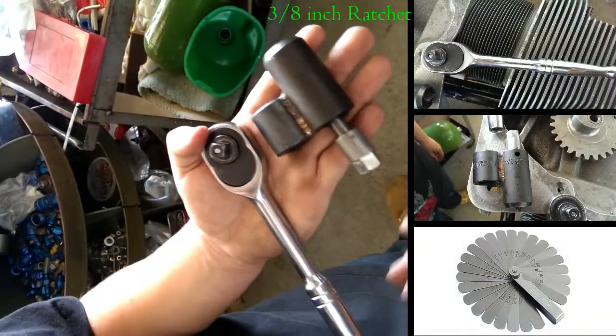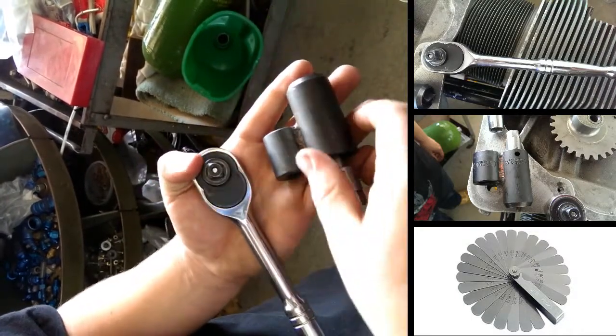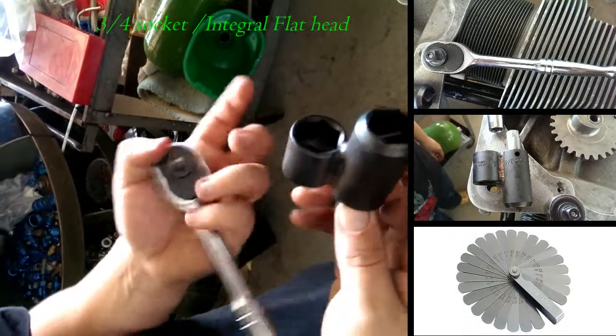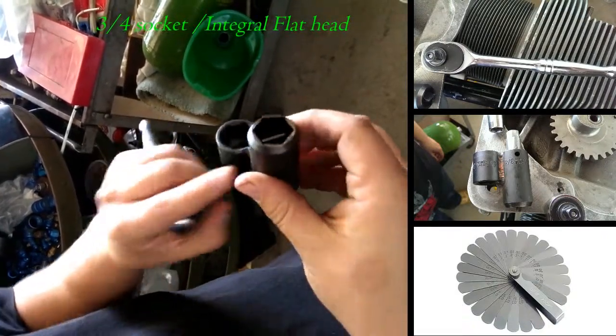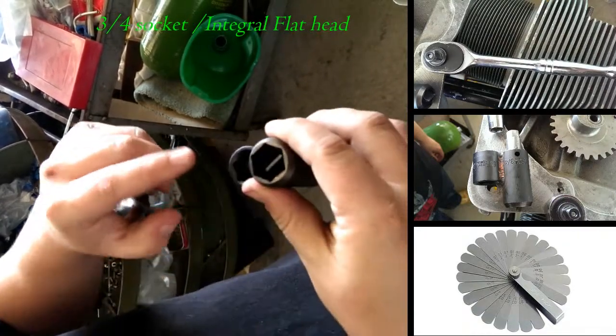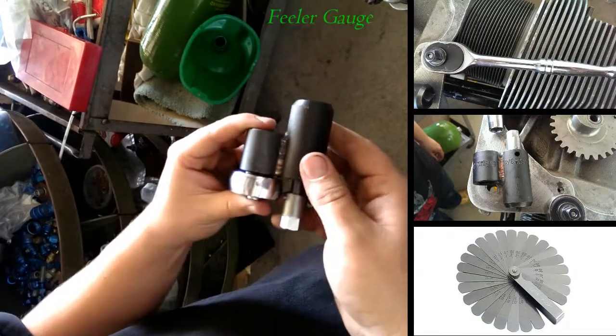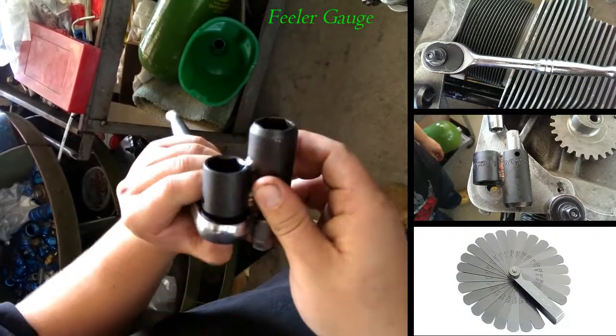Here are the tools you will need when setting valve lash. Here is a 3/8 inch ratchet, and here's a special valve lash clearance tool. It's a 3/4 inch socket welded on top of another one, and it has an integrated screwdriver. You use this side to turn and tighten the nuts that you'll be tightening.